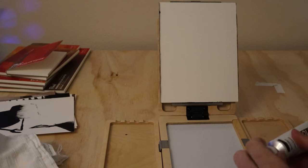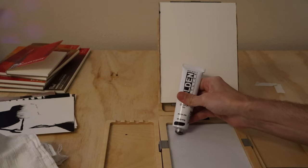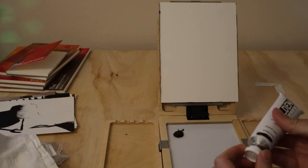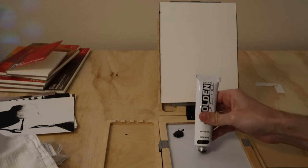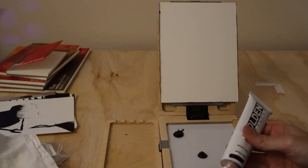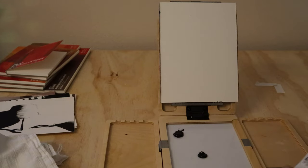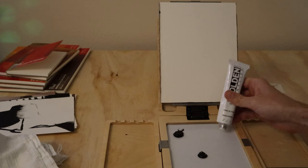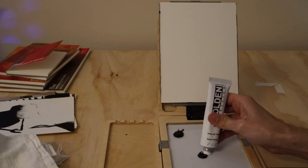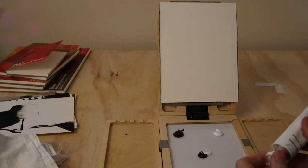I'm going to hit you with the demo and it starts right now. While you're watching the first little tip, go ahead and mix up three piles of paint: one pretty much just straight black, one straight white, and the other about a 50-50 mixture. You can add matte medium, glazing liquid, or get ready to water them down. I'm also going to add some slow drying agent as well.